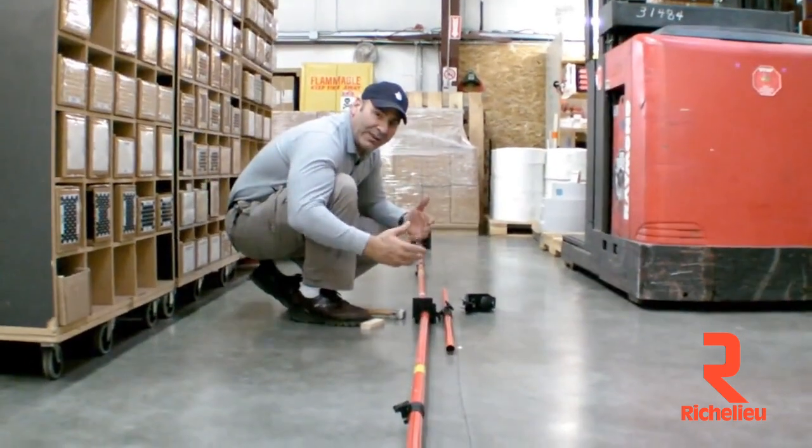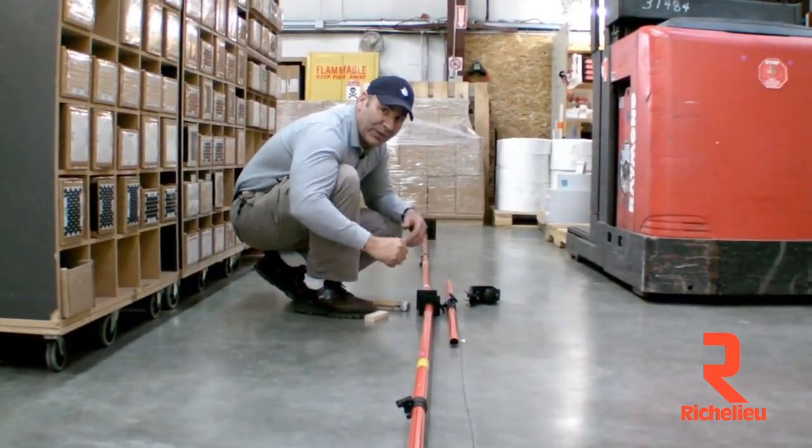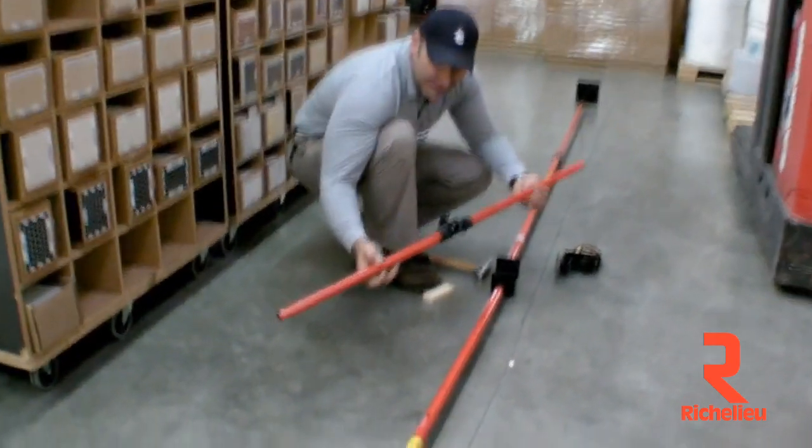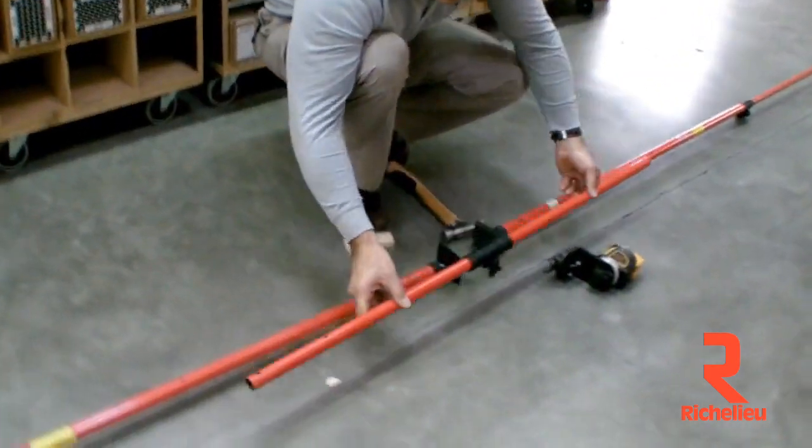People have been asking me how to take their 12-foot third hand and get up to around 20 feet. FastCap has developed a way to do that — it's a connector pole that allows you to do exactly that.